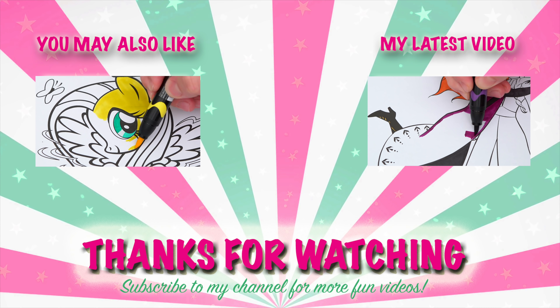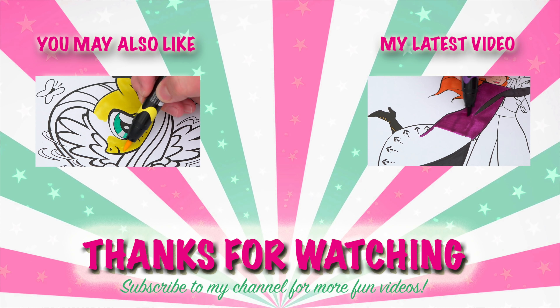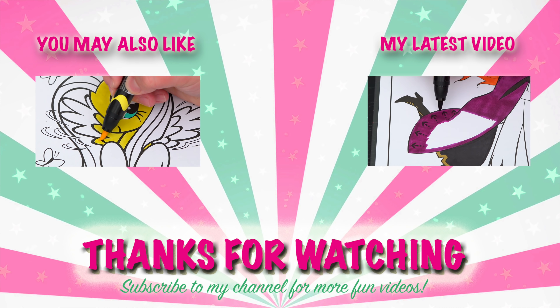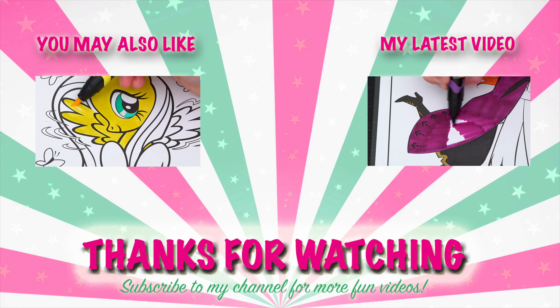Okay, I'm all finished. Wow, this picture turned out so cute. I love all the rainbow colors in the background. And Rainbow Dash is one adorable pony.